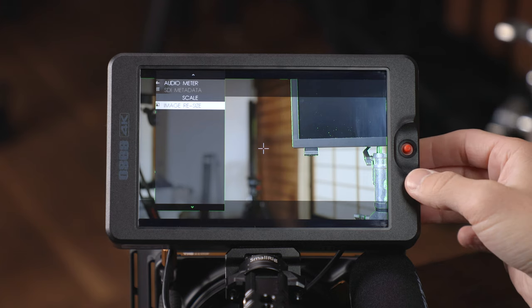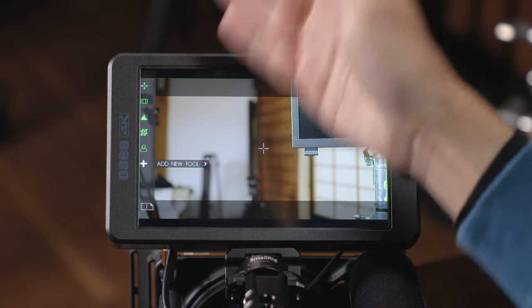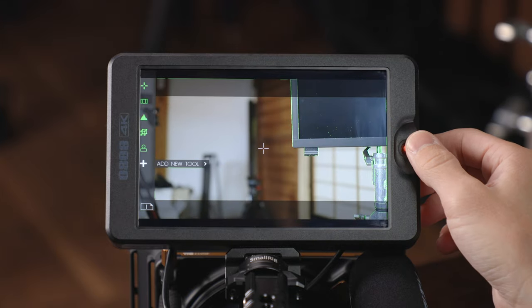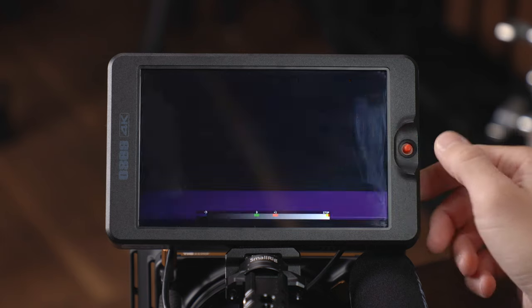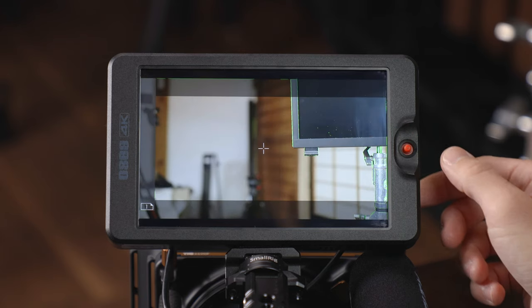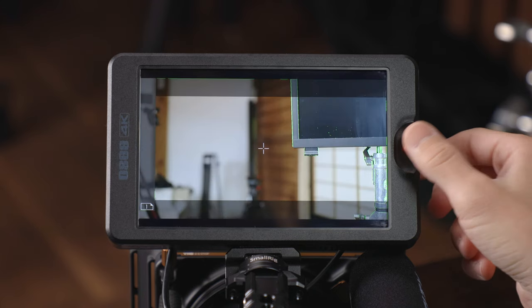If you want to cancel adding a new function, just click left and it will back out. To back out of the whole menu and get back to shooting, push left and it will show you the page you're on, then that will disappear after a few seconds. When you're in standard shooting mode, pushing right and left on the joystick will bring you between your pages.